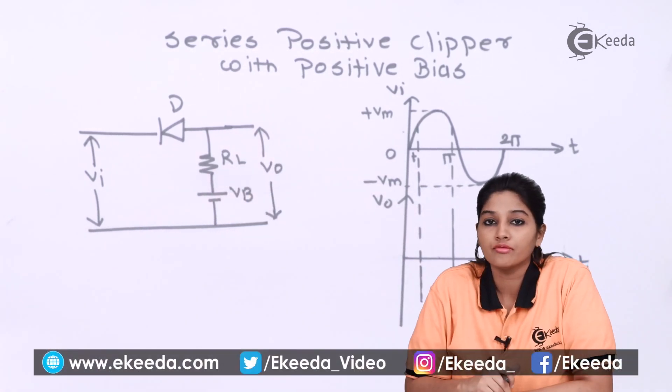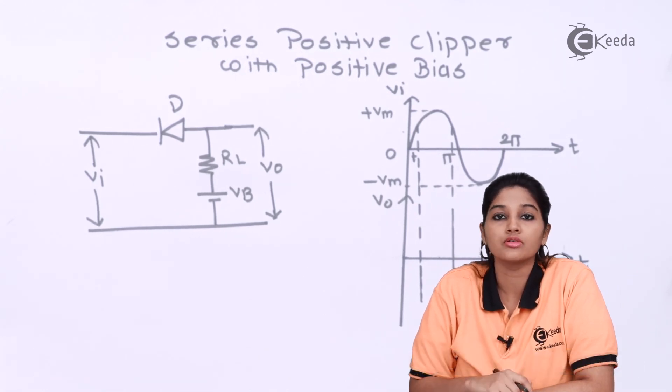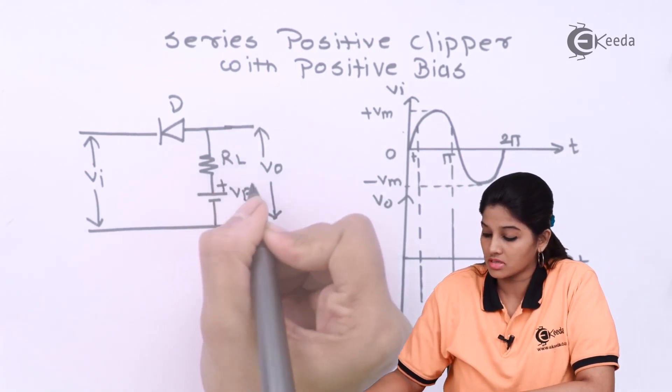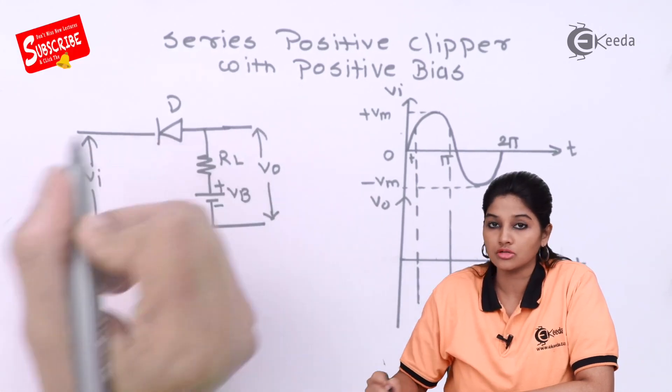Now from the diagram, we can see that as it is a series positive clipper, the direction of the diode is exactly opposite as compared to a series negative clipper. And it is positive bias — therefore, the positive terminal of the battery is connected to the P side and the negative terminal of the battery is connected to the N side.